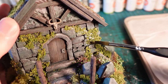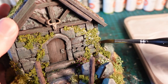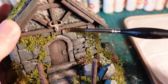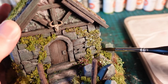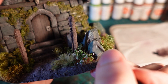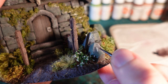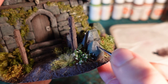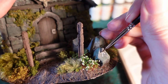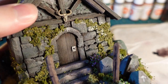Moving on to the very final details, I applied a very thin black watered down paint over where the foliage base was on the front, to mattify where some of the mod podge was still a little bit glossy, as well as bring the colour back down into a darker gradient. Then, with a fine brush and some white paint, I painted some Nordic runes onto the front of the rune stones, as well as over the door.